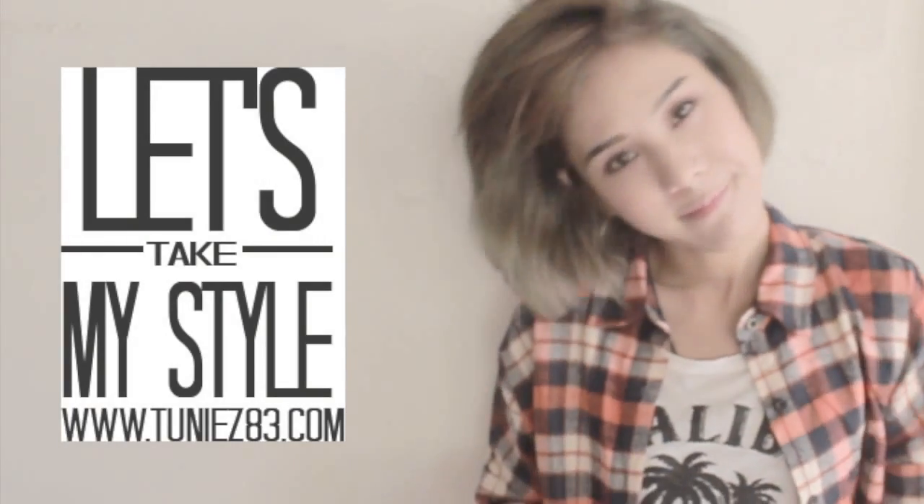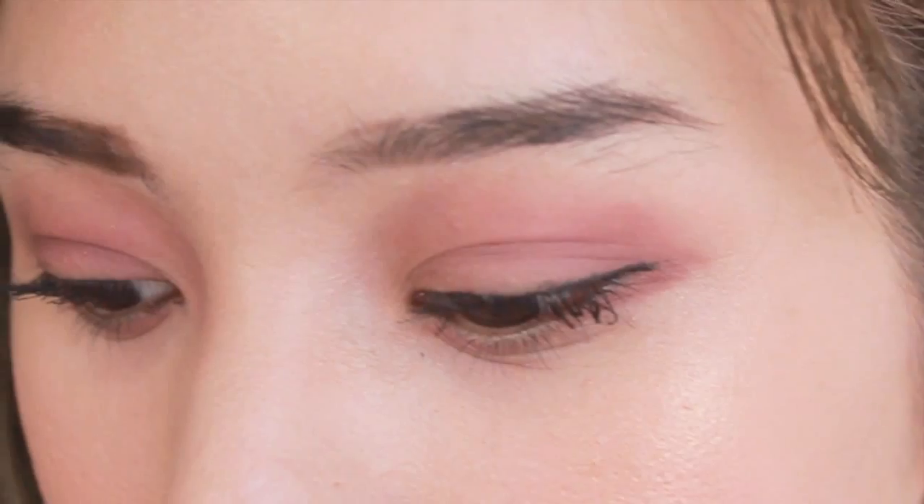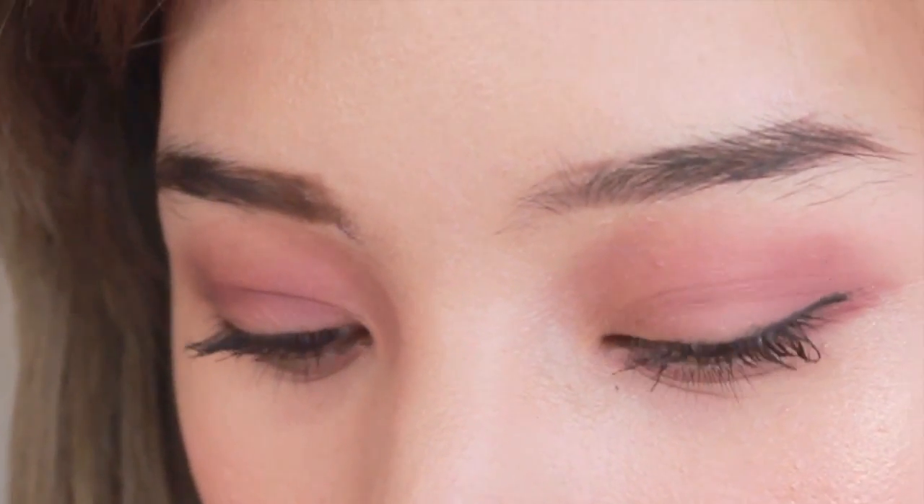Hello everyone, this is Duny83 and I have a very new makeup tutorial for 2015 with the Pantone color of Masala. Masala color is a natural, robust, and very earthy wine red color. I really love this color because it goes well with my skin tone.